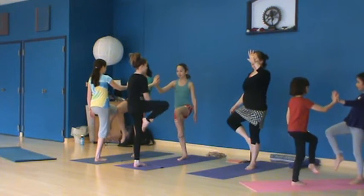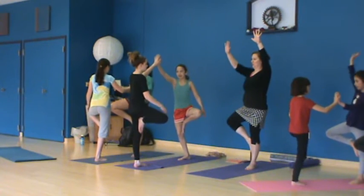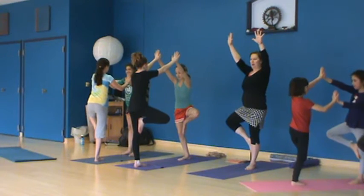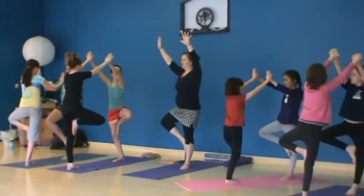Come to tree pose. And if you want to bring the hand up in the air, you could even join both hands together for three. Keep the hand together that doesn't match the leg that's up.